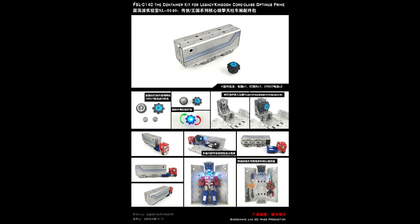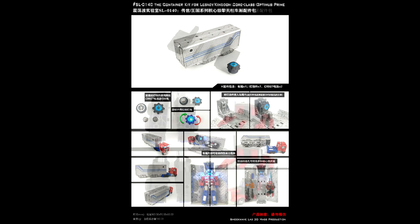First up, as always — add-on kits. Looks like we're getting a new trailer for core class Optimus Prime from Shockwave's Lab. This is SL-140 — you get the trailer and container kit for the core class Optimus Prime. Looks like you've got a lot of effect parts too, so you can store the weapons. That's pretty awesome — looks pretty cool from Shockwave's Lab.